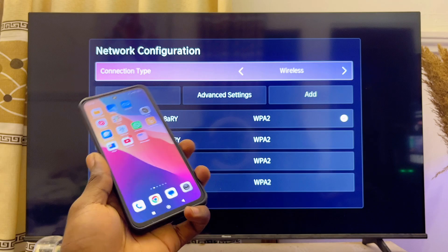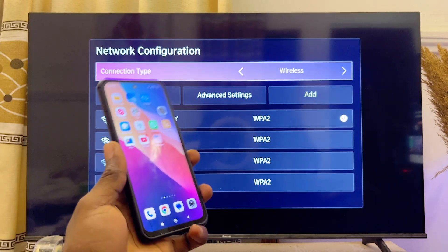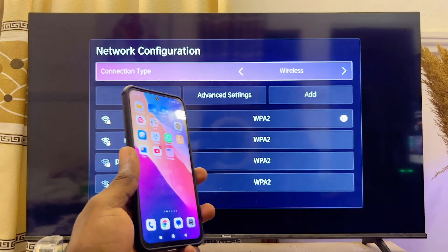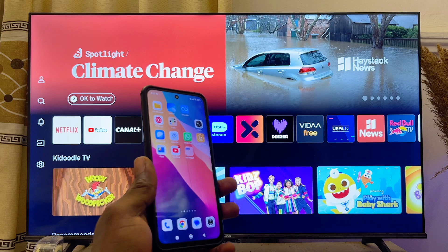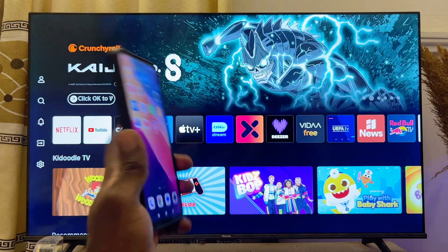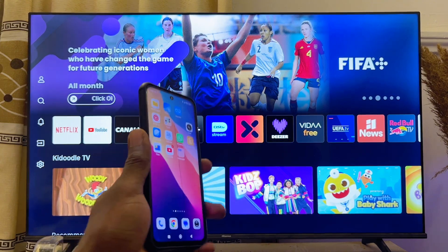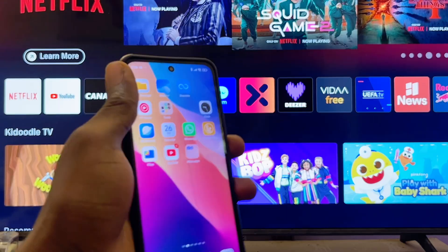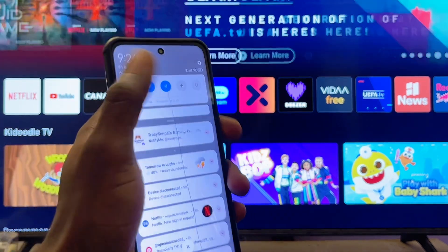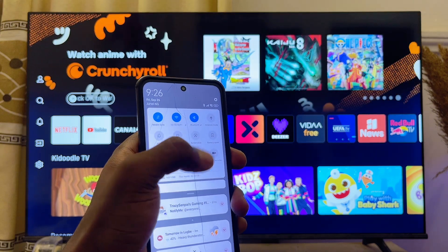Once both devices are connected to the same Wi-Fi or hotspot network, the way you cast your Meta Quest 3S or your Meta Quest 3 to your Hisense TV depends on the type of Hisense TV you have. If you're using the Hisense Vida Smart TV like mine, you want to screen mirror or cast your phone screen to your Hisense TV first. To do that, swipe down through the notification center on your Android phone or your iPhone.